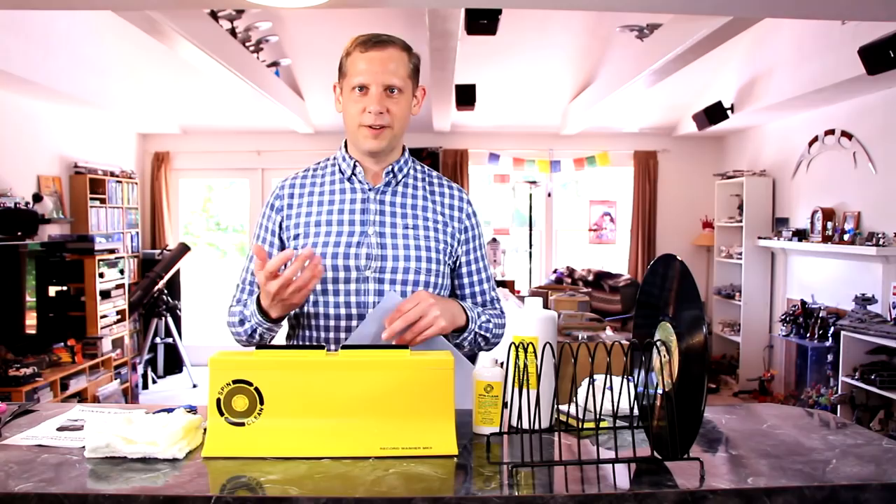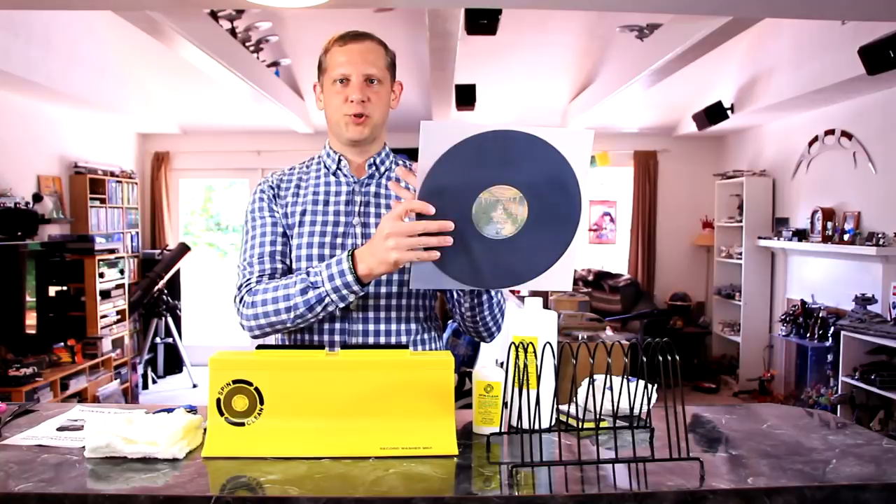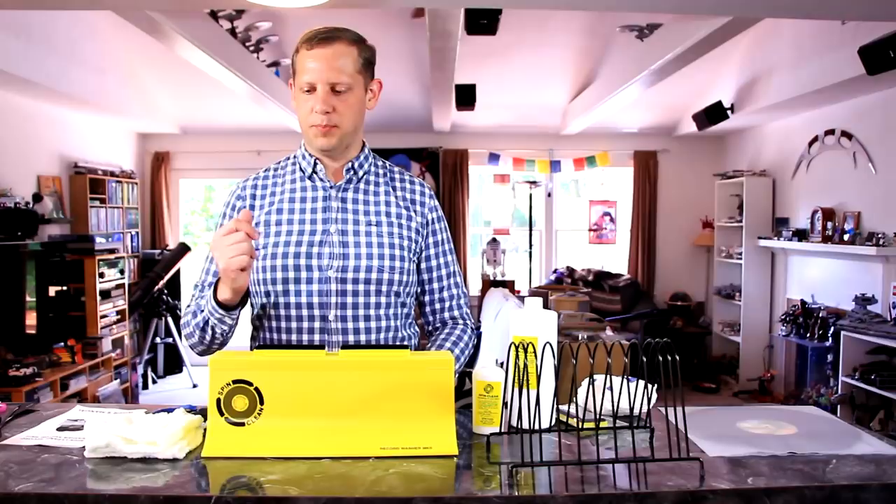Thanks for watching my review of the SpinClean record washer. I definitely enjoyed giving this a try and I'm impressed with the results. This is really great for someone just starting out to take care of their records. They're not cheap, some are no longer available, so protect them. Put them into a new inner sleeve — I highly recommend plastic inner sleeves, as paper sleeves have a lot of shreds and debris inside. If you want to get a SpinClean of your own, I'll put a link in the show notes below. Highly recommended, good cleaning system, and I'm thoroughly impressed. Thanks for watching, and we'll see you again soon. Cheers.